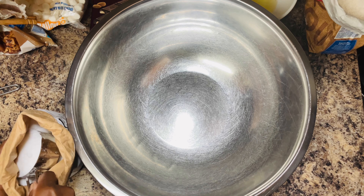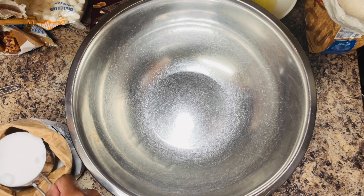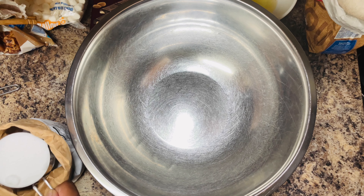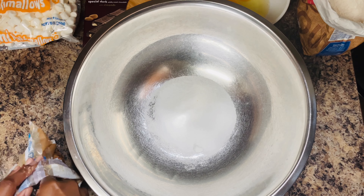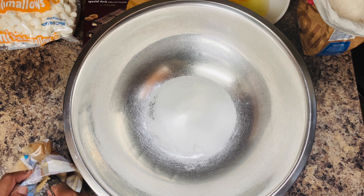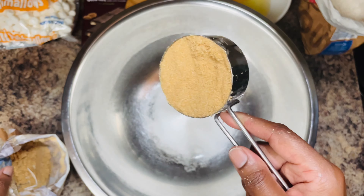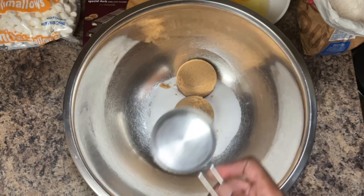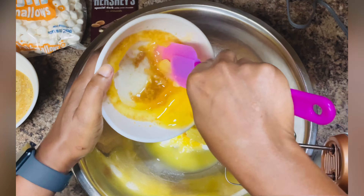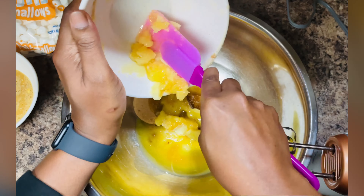Remove it from the pan and let it set aside for about 30 minutes or so, and then you can start measuring your other ingredients. First we're going to get started with the sugars — we're using brown and white granulated sugar. All of the ingredients will be listed down in the description box below. Now you can add your cooled brown butter to the sugars.